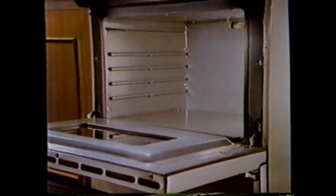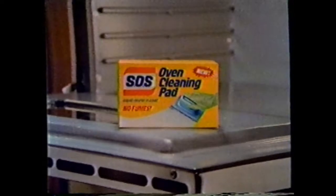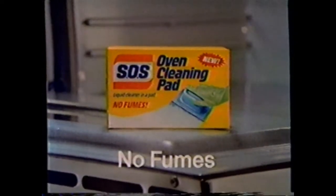And the new SOS Oven Cleaning Pad is this easy, this fast, and best of all, this good. So next time, avoid the little difficulties of an aerosol. Get the new SOS Oven Cleaning Pad for a really clean oven with no fumes.